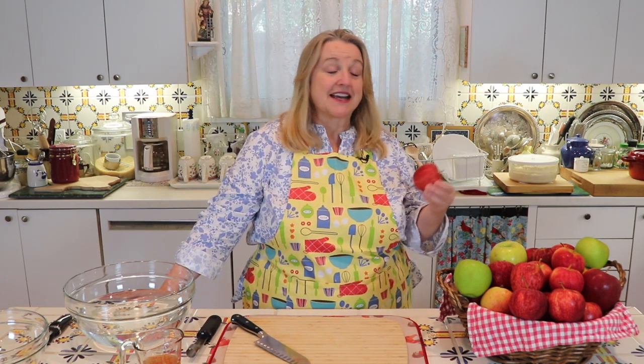Right now, our markets are filled with a wonderful selection of apples. I'm going to be making some apple desserts over the next couple of weeks, some of which call for dehydrated or dried apples, so I thought I would show you how I dry these in the oven.